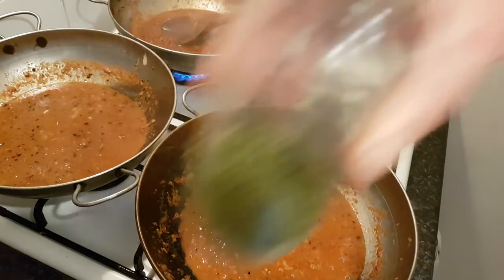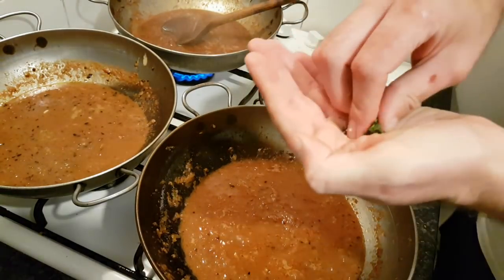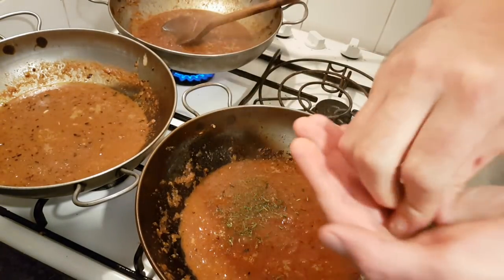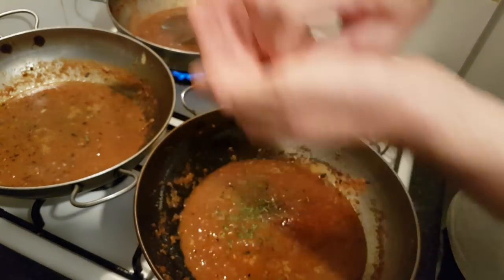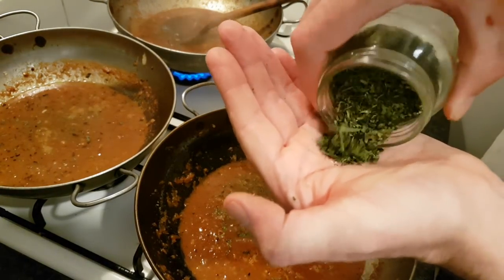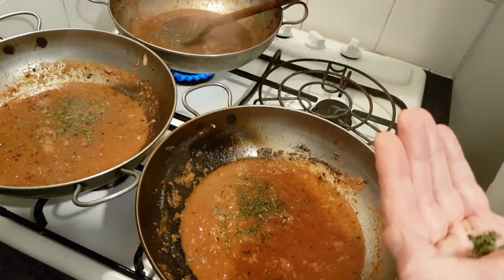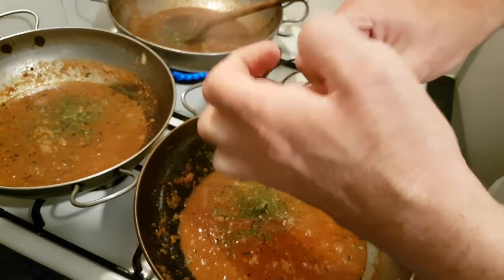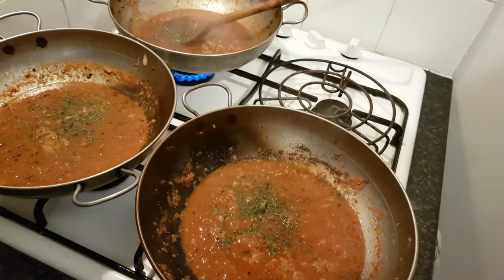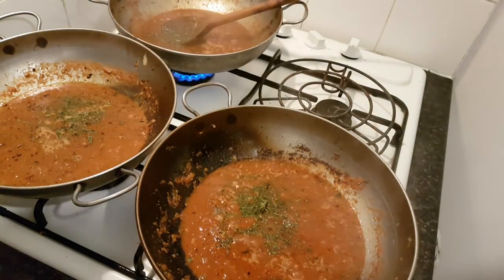What we're going to do now — homemade kasuri methi, dried fenugreek leaf — a good pinch of that into all the curries. About half a teaspoon actually, so don't be shy with it, but not too much — we don't want it to dominate. I've got my eye on the one that didn't have the pre-made vindaloo powder. I'm just going to stir that in — it's going to give it a great taste.